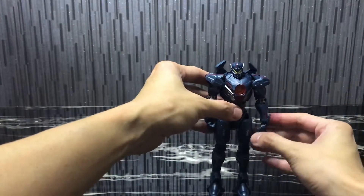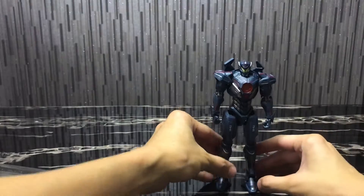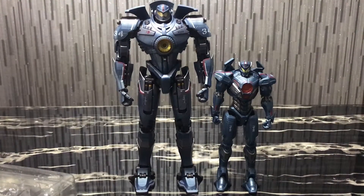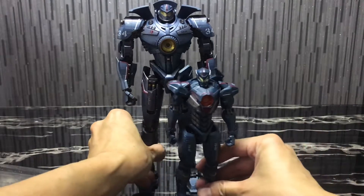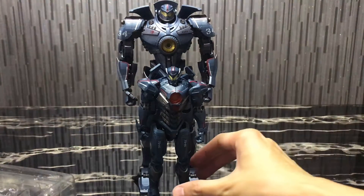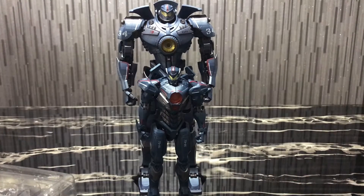Let me bring out Gypsy Danger for size comparison. So you can see Gypsy Avenger and Gypsy Danger side by side. You can tell that Gypsy Avenger is probably about half the size of Gypsy Danger.